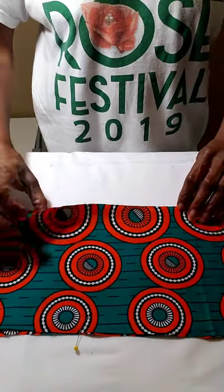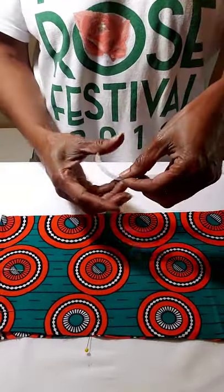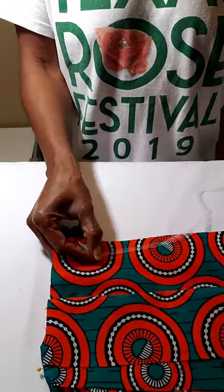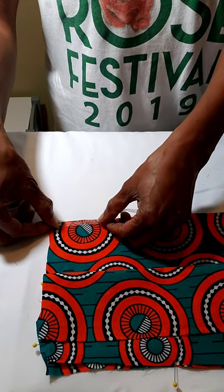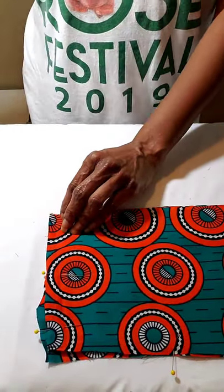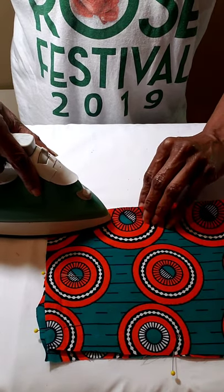Now place your fabric pieces right sides together lengthwise. We're going to use the heat-and-bond — place it as close to the edge as you can, then put the other fabric on top, right sides together. Take your iron and go from one end all the way to the other end.